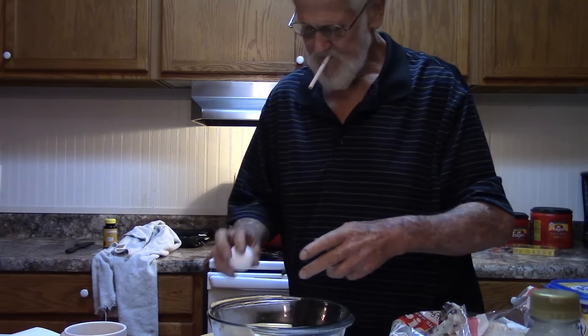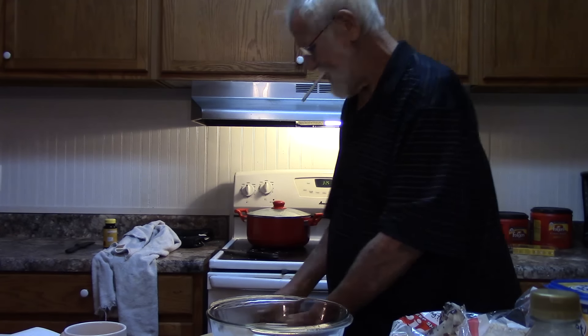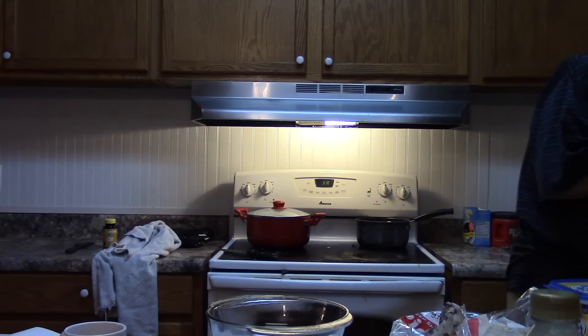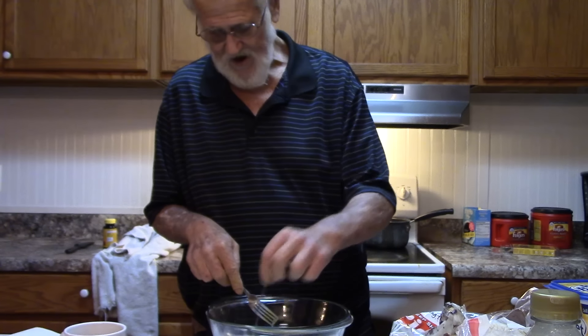One egg! Two eggs! Three eggs! Put the old cigarette down and pour the old britches up. Get out of the old pot! Oh shit, got a damn hole in there, man.